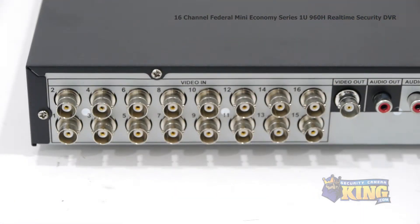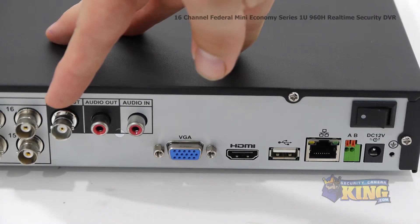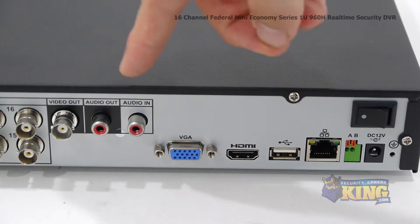Now let's take a look at the back of the DVR. This DVR has 16 video channels, video output, audio output, and audio input.